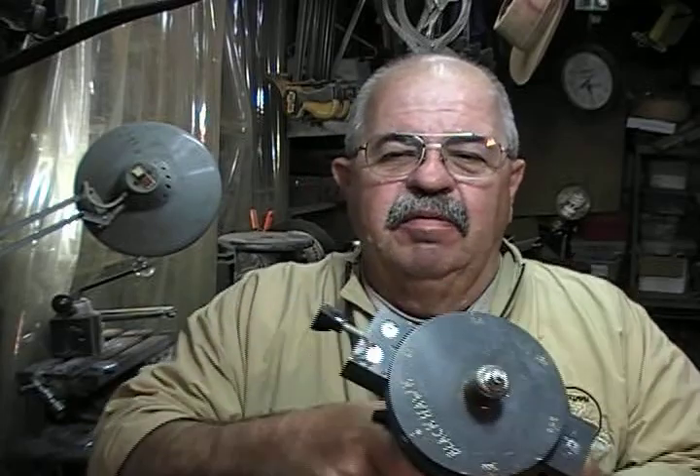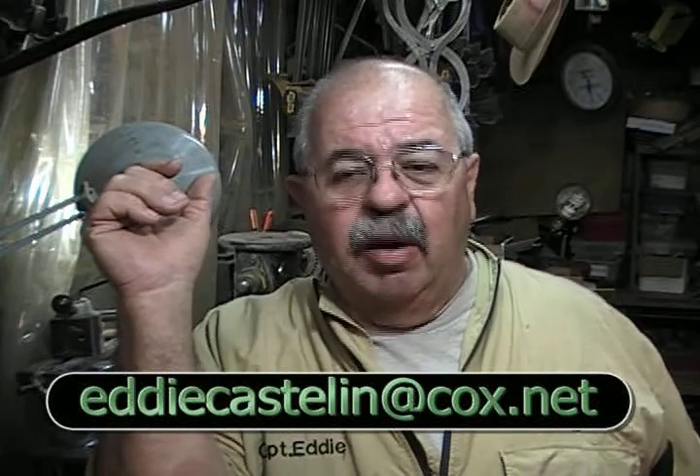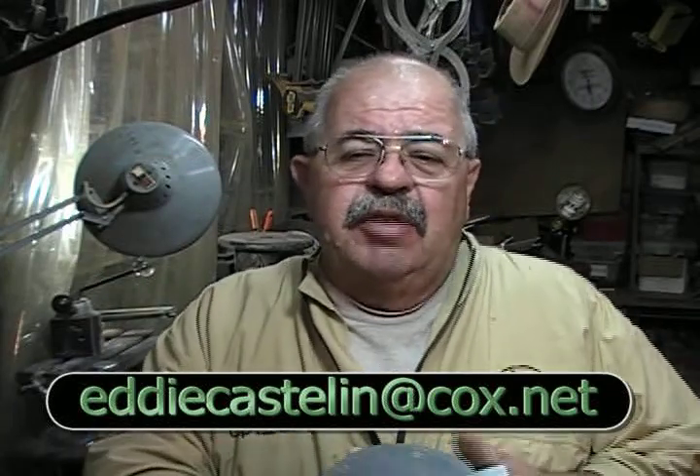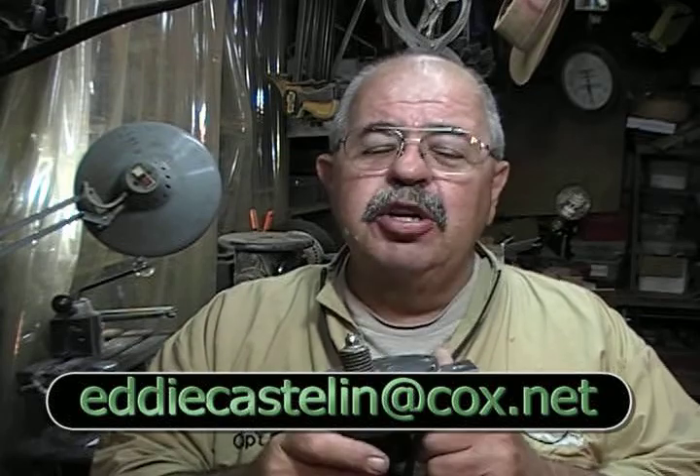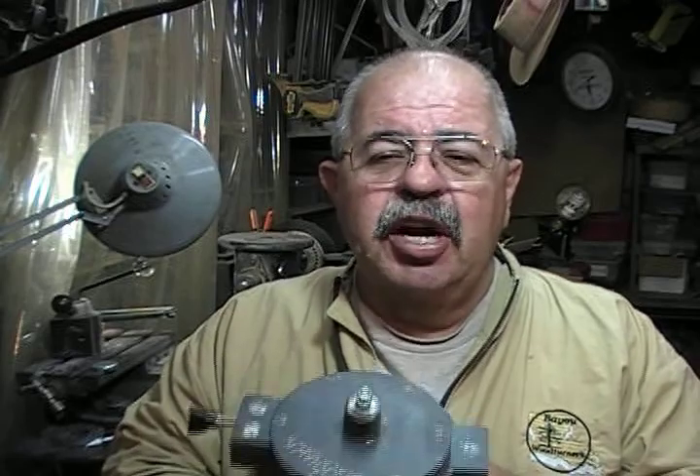Do something else. But if you can't and you've got to do mine, do it. Have it. Have fun with it. That's what this is all about. I don't want you to pay me for it. I don't want you to send me anything. I'd like to see the pictures of what you make. Send them to me at eddiecastelin.com — there's an address there. But I'm not going to charge you for this. I have no rights to it. No copyright. No patent. I never want one. Wouldn't have one.